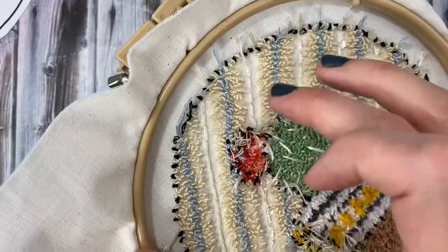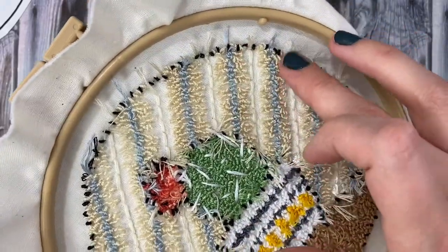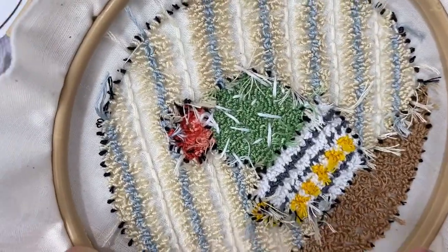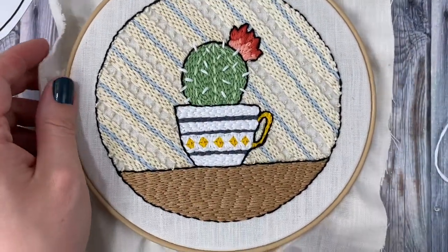As far as how I'll finish this piece, I'll save that for another video. If you enjoyed this tutorial, please leave a like, and be sure to subscribe to my channel for more crafty tutorials and DIYs. Thanks for watching!